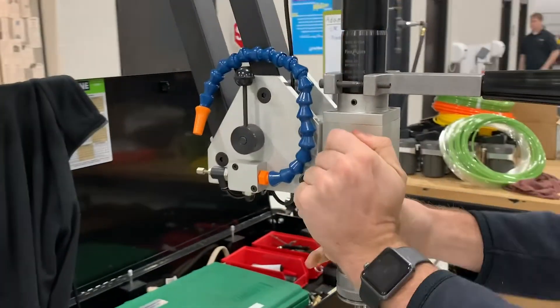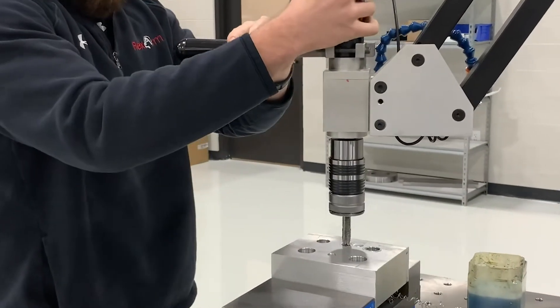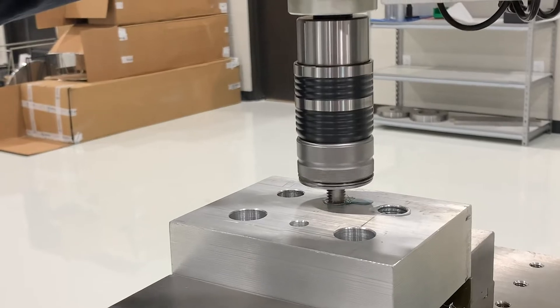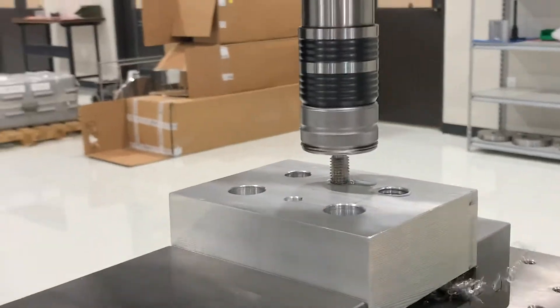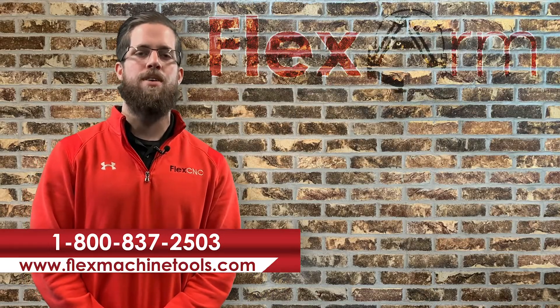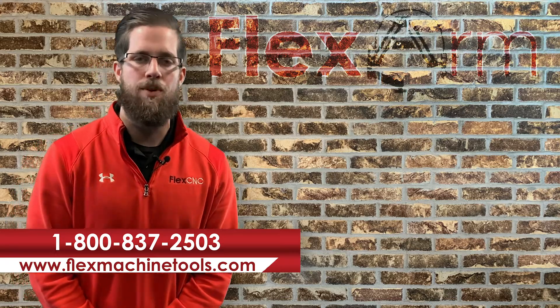As you can see based on the videos, both arms performed just as expected, and the end user liked what they saw and moved forward with the R&R pneumatic tapping arm. If you're experiencing any similar tapping issues or looking to save time and money, give us a call at 1-800-837-2503 and we can schedule a tap test for you. Thanks.